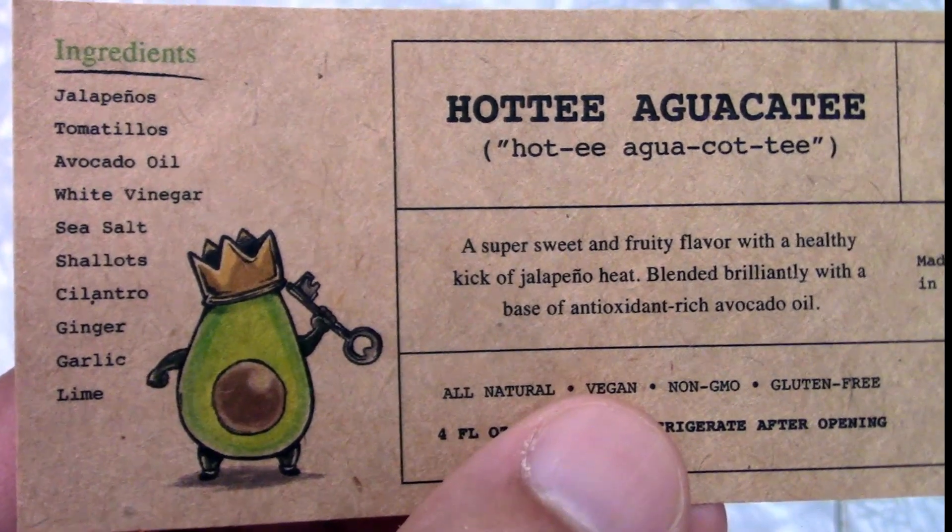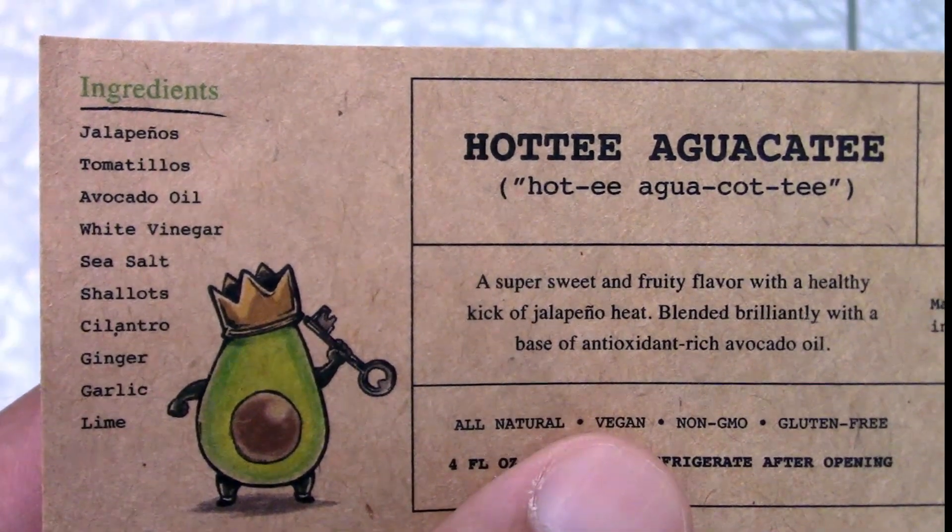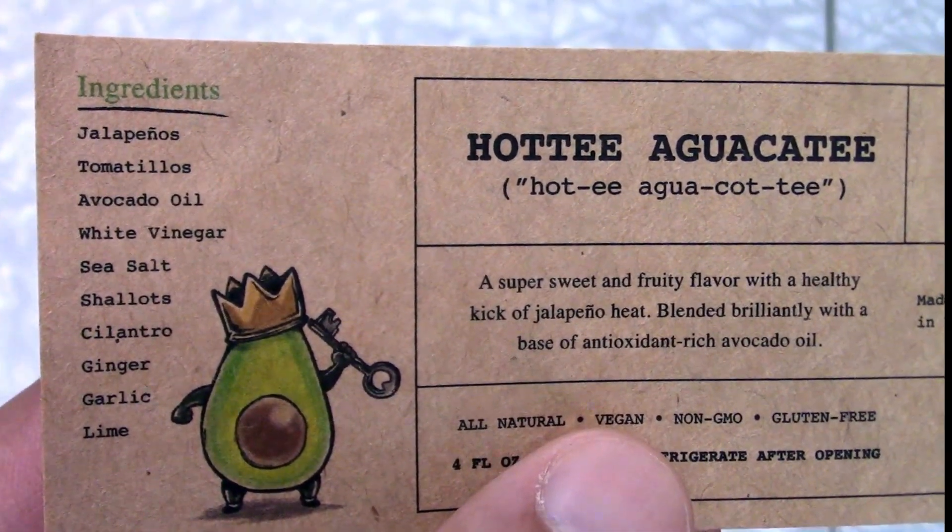How can you not love avocado? I love avocados — avocado toast, guacamole, guac on everything. I'm kind of a snob about guac; if we go to a burrito place and they charge extra for guac, I'm not going there. This sauce has jalapeños, tomatillos, avocado oil, white vinegar, sea salt, shallots, cilantro, garlic, ginger, and lime. It doesn't have actual avocados — it's avocado oil. On the little card they gave us, it says it's a medium hot sauce.